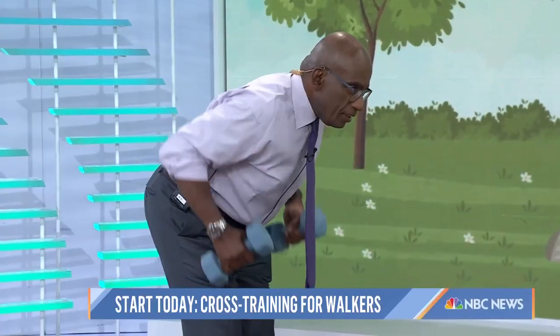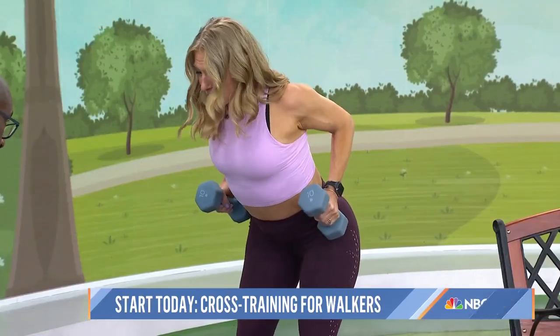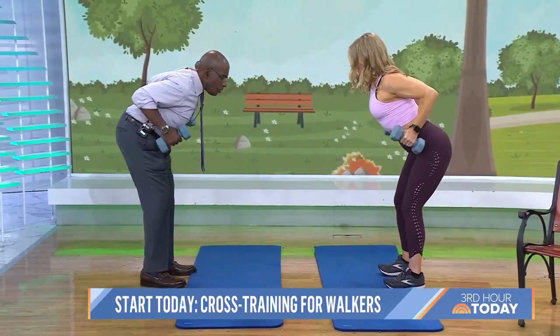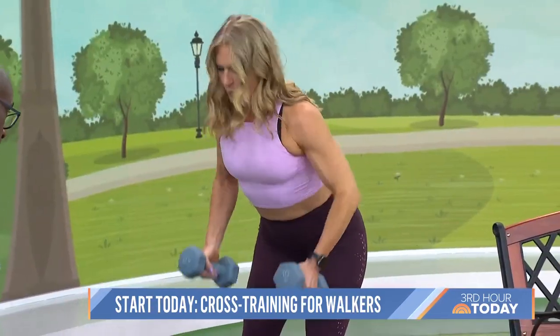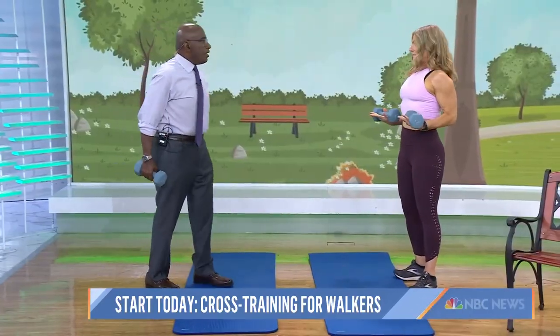So you're working your upper back muscles, which a lot of times — because we're standing and rounding forward when we wake up in the morning, brush our teeth, get over that spin bike, driving in the car — you want to strengthen the upper back. If you use lighter weights, could you take these out on the walk? Absolutely. Some people take their walk with two or three-pound dumbbells or even with wrist weights. I walk with wristbands on.